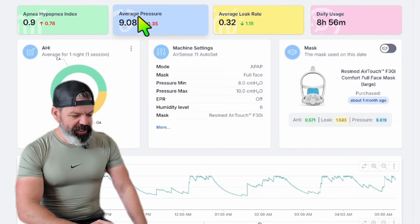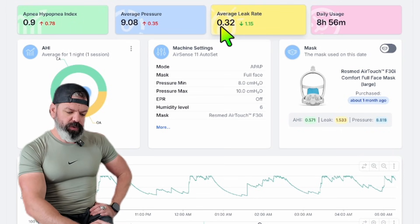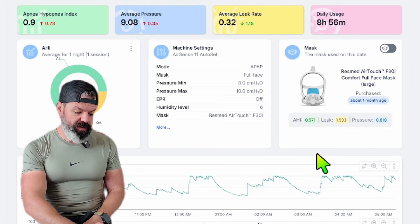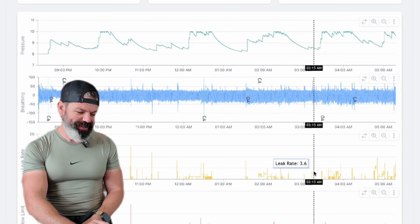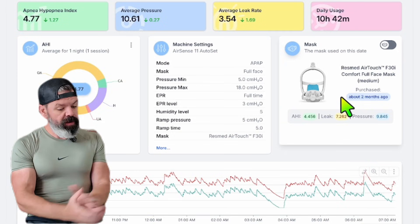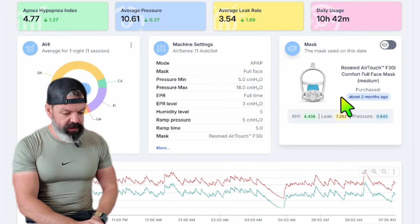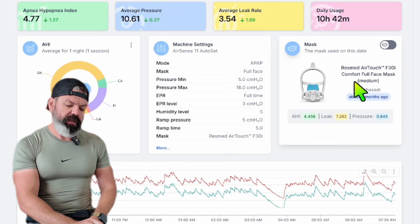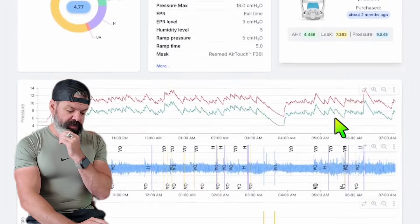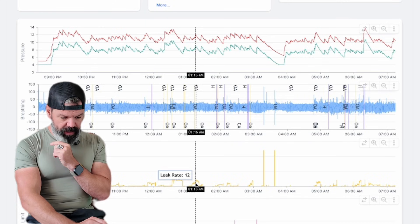Next up we have Hamish — average pressure of nine, average leak 0.32, and leak throughout all these nights 1.53. We're giving him an A+. Well done, buddy. Next up, Jay — average pressure of 10.5, average leak 3.5 on this particular night. However, when he's using his AirTouch, his average leak across all nights is 7.2. On this particular night, we are giving him a B.